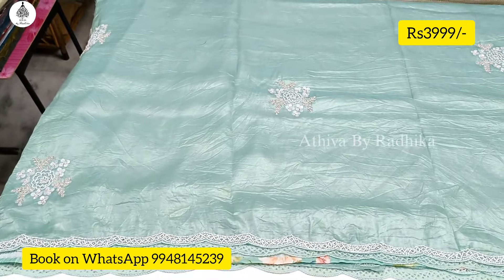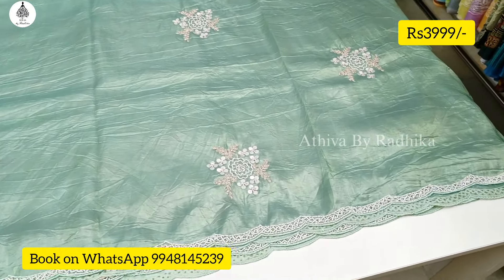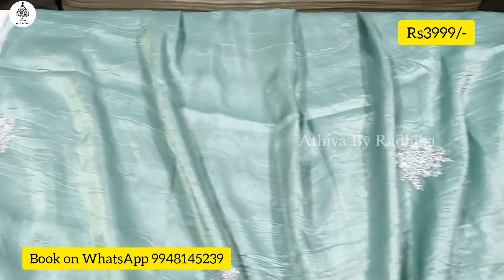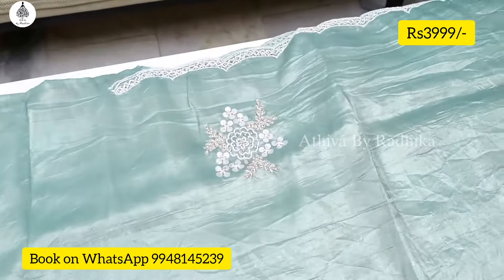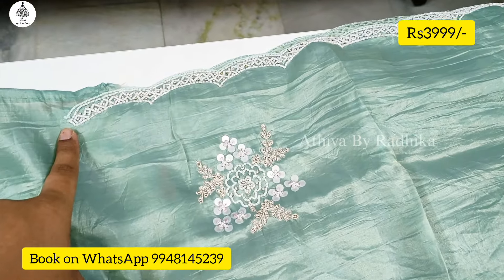This is the bottom part. The design is around 2 to 2.5 meters.